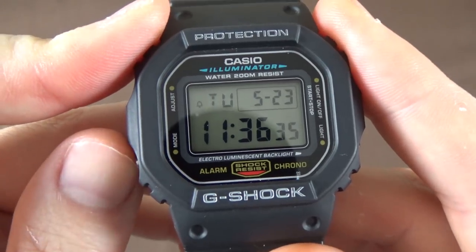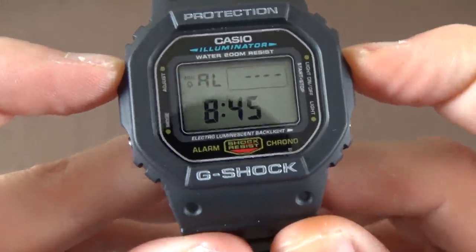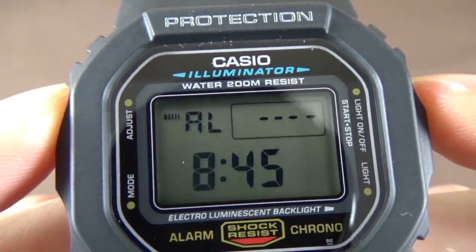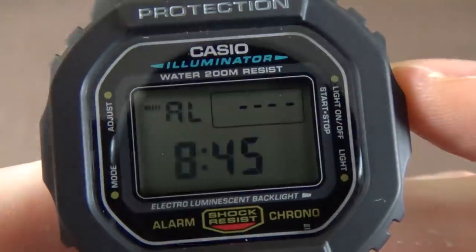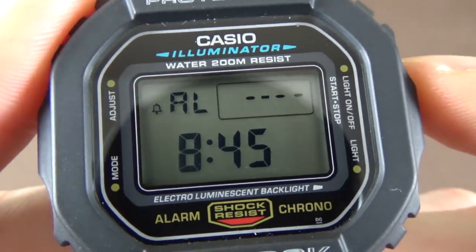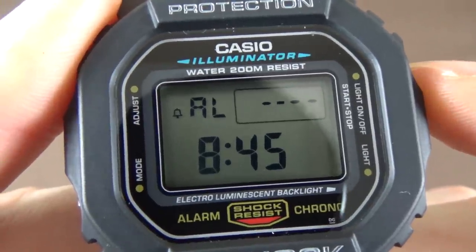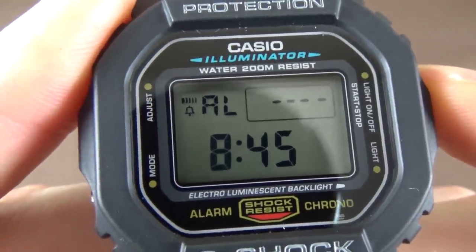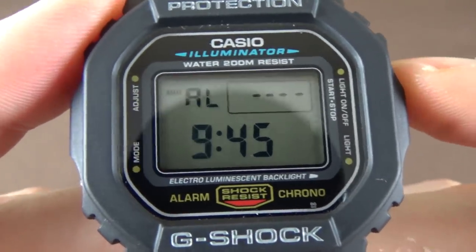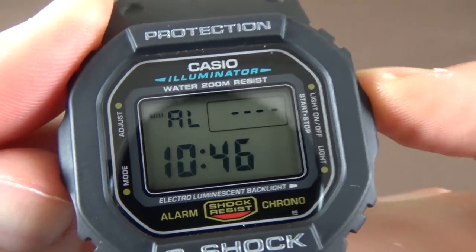Next is alarm mode. There are a few options: pushing the B button toggles the alarm. The 'AL' icon just indicates you're in alarm mode. Pushing it once turns on the alarm; pushing it again enables the hourly chime on top of that; pushing again enables both simultaneously. I like having the hourly chime on but don't use the alarm itself.